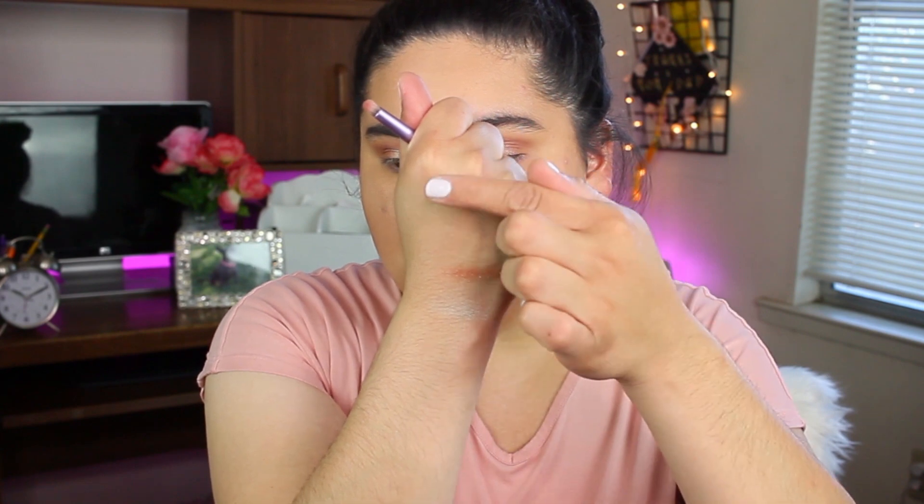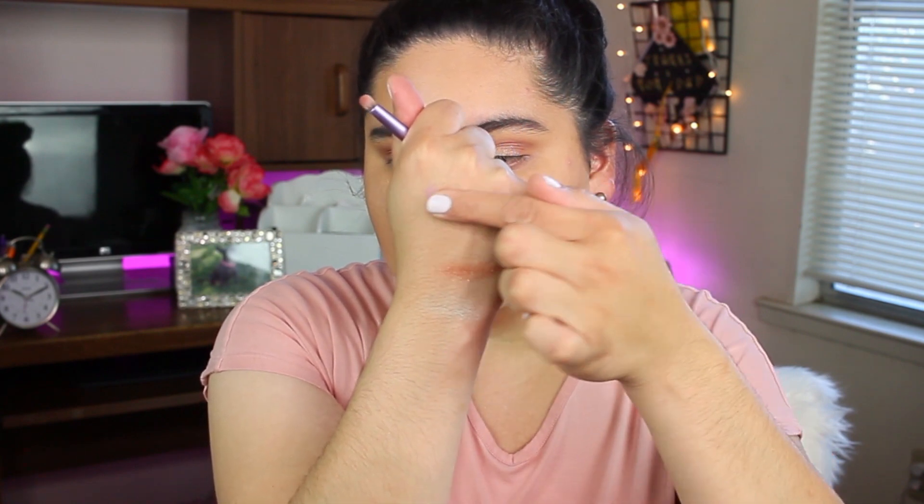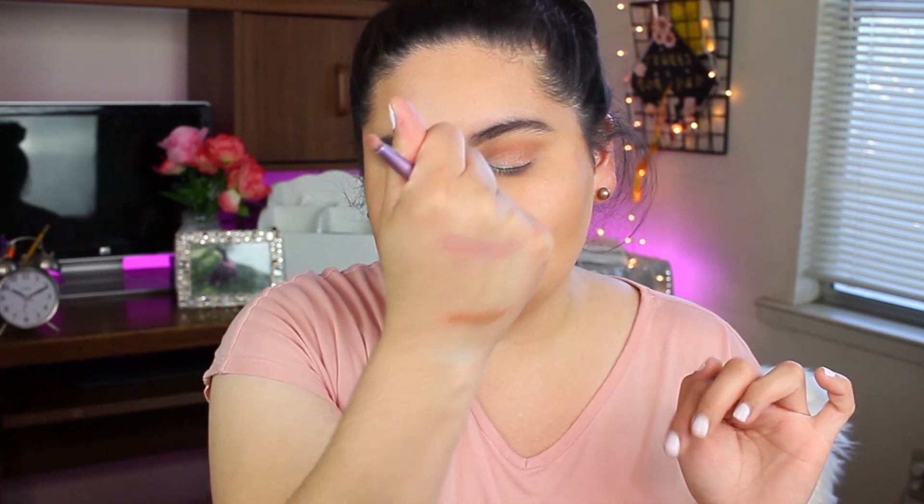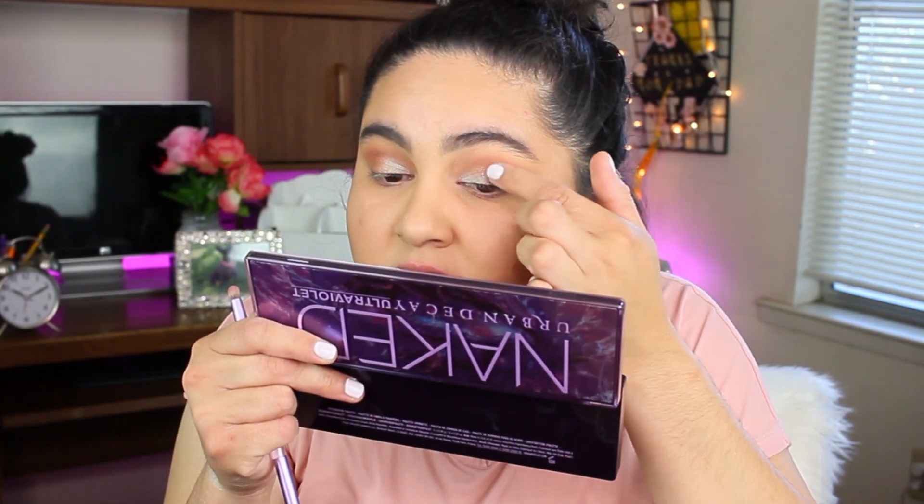I'm going to go back in and try to use the Warning shade. I'm going to apply that in the outer part of my eyelid using my finger as well — let me do a swatch first. This is how it's going to look. Super light. Let me put that in the crease here.